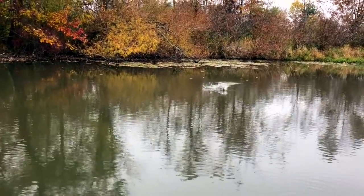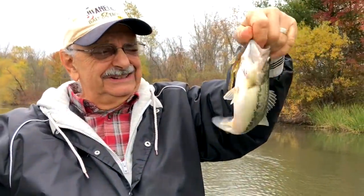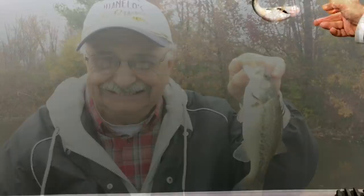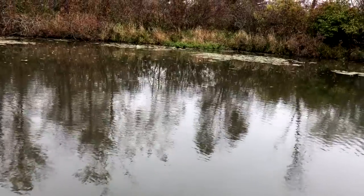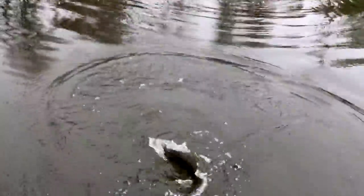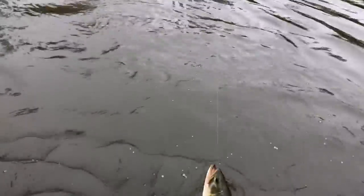Let's go. Not very big. That's all I'm catching today — these little guys. He's too small to even consider, let's throw him back. Oh, that's a big one! Oh! It's a horse. Come on over here where I can grab you.